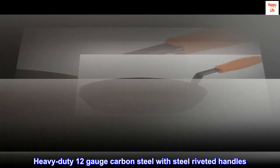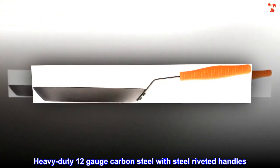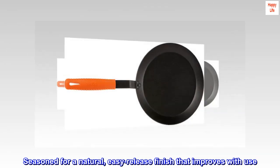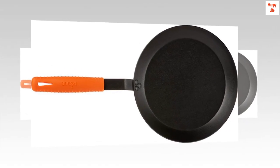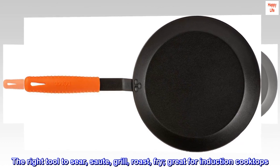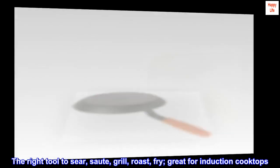Heavy-duty 12-gauge carbon steel with steel riveted handles. Seasoned for a natural, easy-release finish that improves with use. The right tool to sear, sauté, grill, roast, and fry — great for induction cooktops.